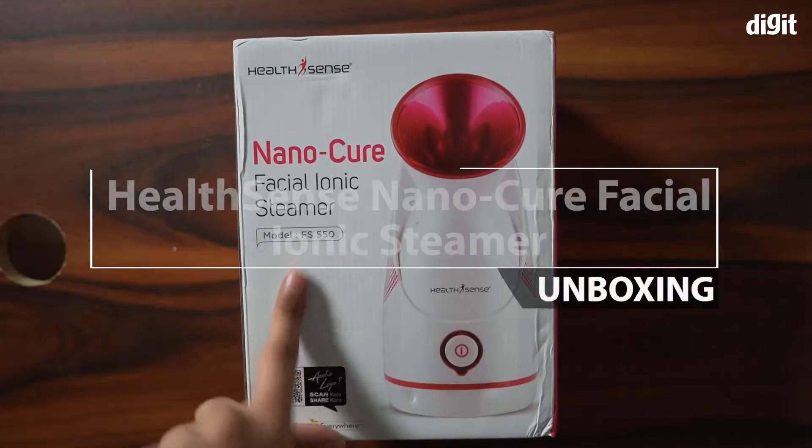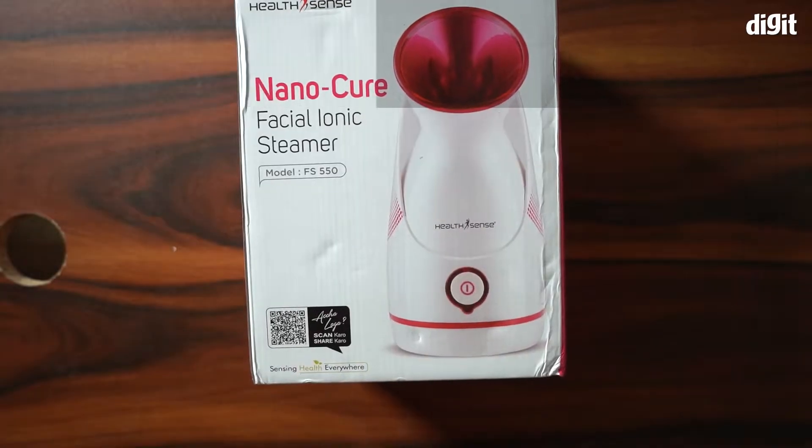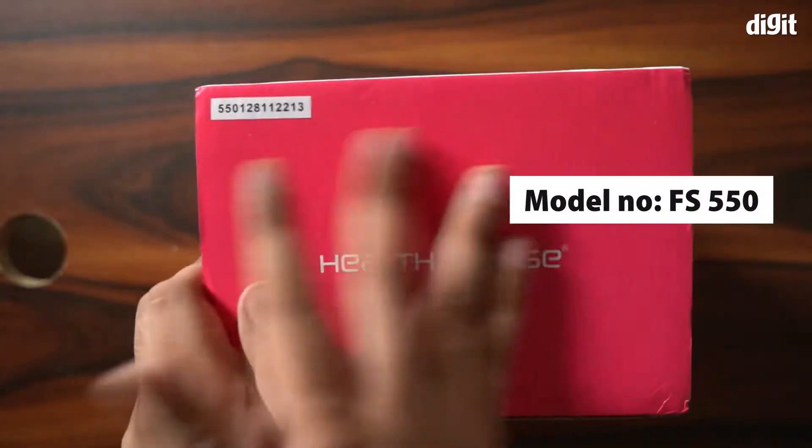Hello and welcome to the unboxing of the NanoCure Facial Ionic Steamer by HealthSense. You can see what the steamer looks like from the picture on the box. The model number for this particular steamer is FS550.